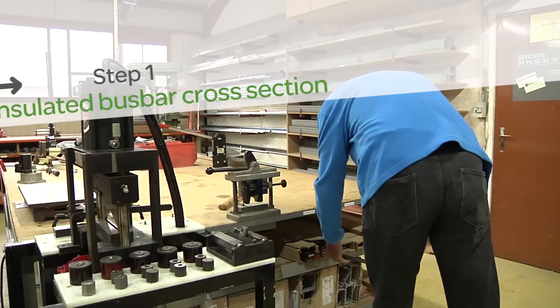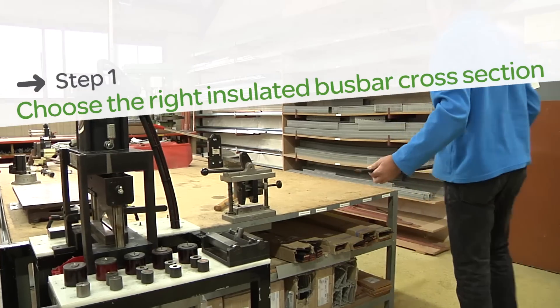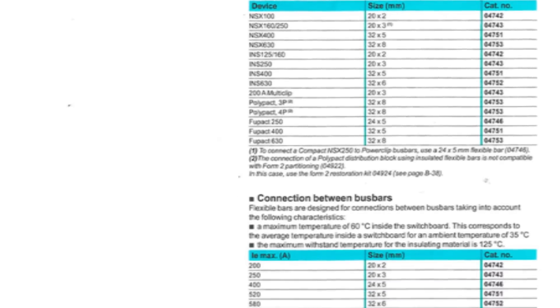To prepare your flexible insulated bus bar for installation, choose the appropriate cross-section dimensions. Your bus bar must be able to withstand the heat dissipated by the equipment in the electrical cabinet.